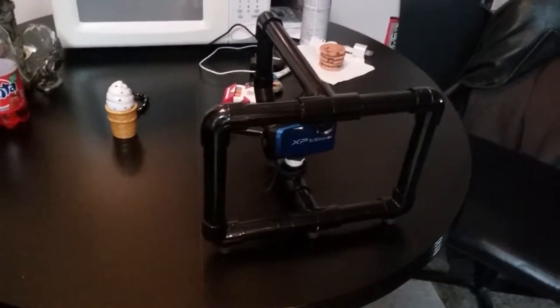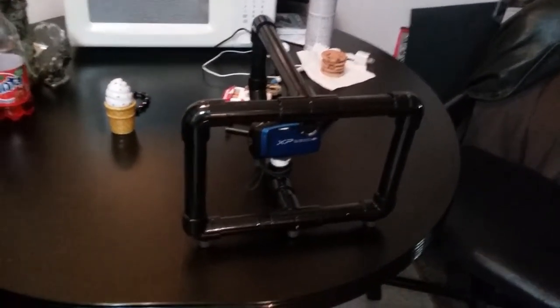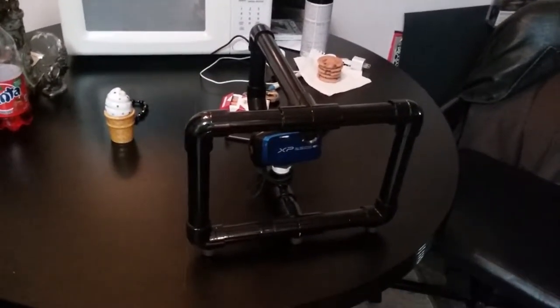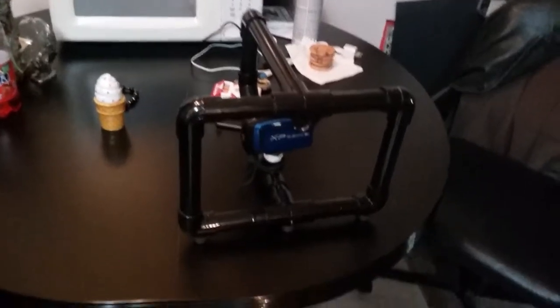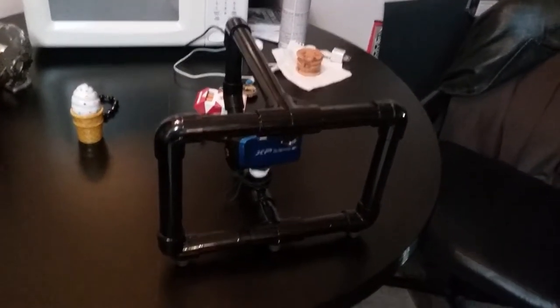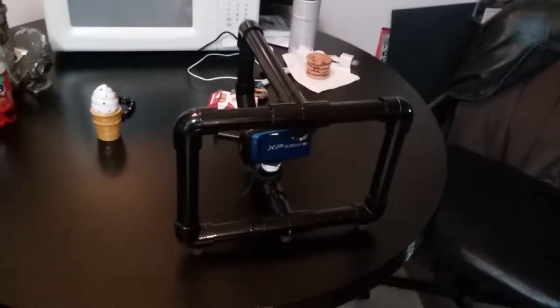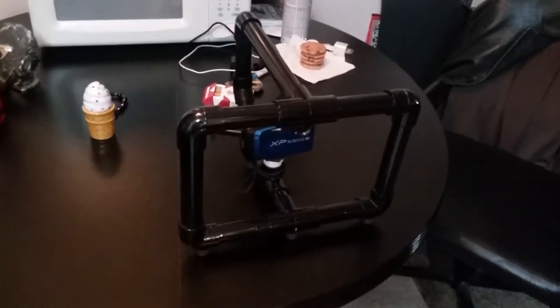If anybody wants some plans on how to build this, just leave me a message or send me an email at icodeadtvs@gmail.com and put in the subject matter: gimbal.